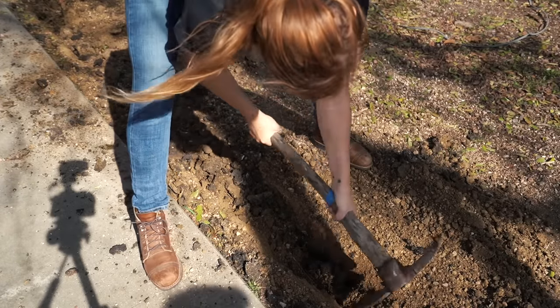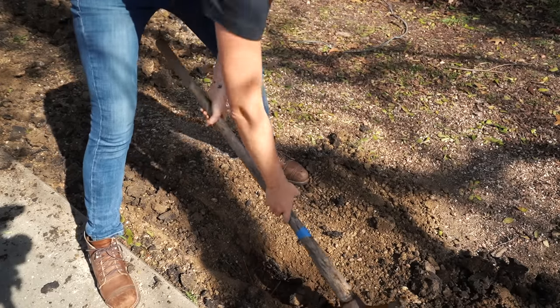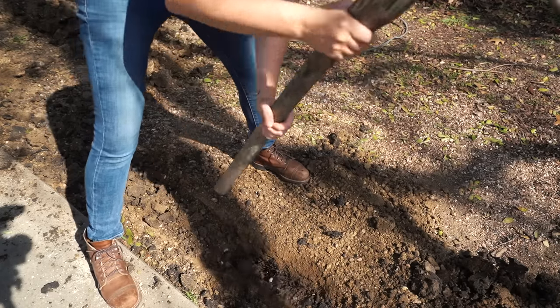To get the remaining depth needed after my little shovel pass I came through with a mattock. This is the most time-consuming part of the job, so grab some cold water and maybe a friend or two.